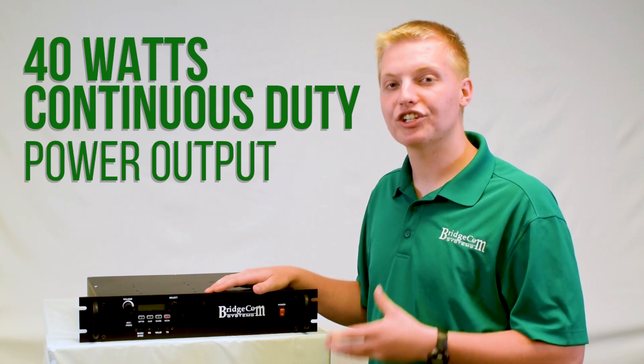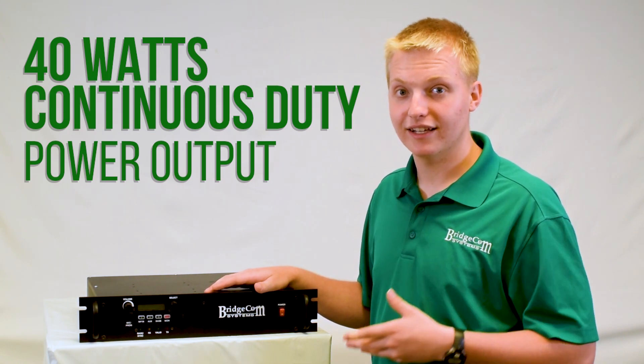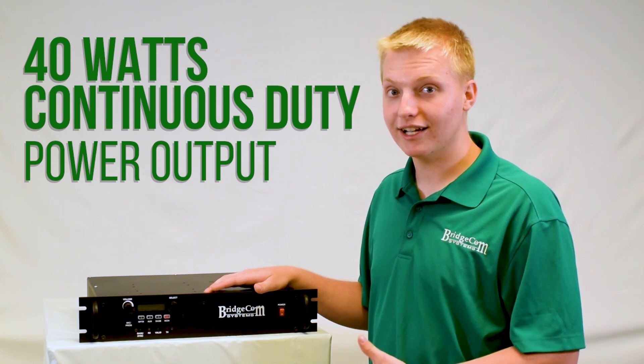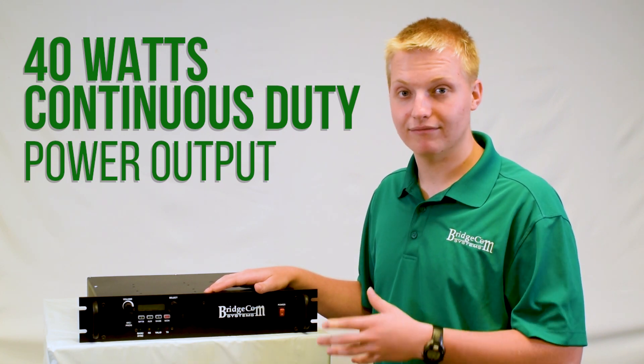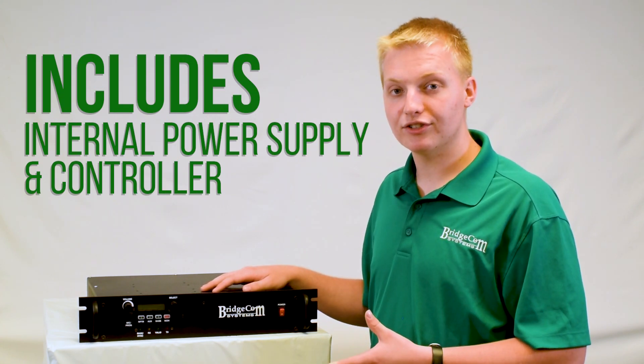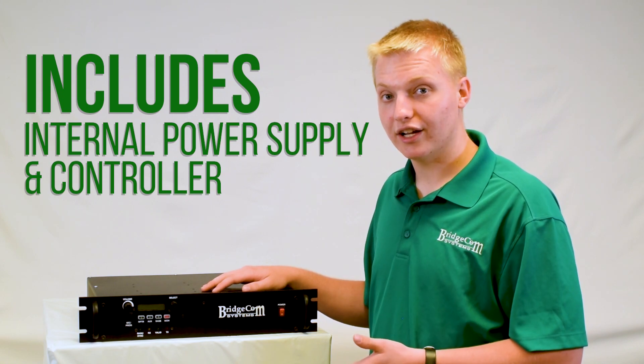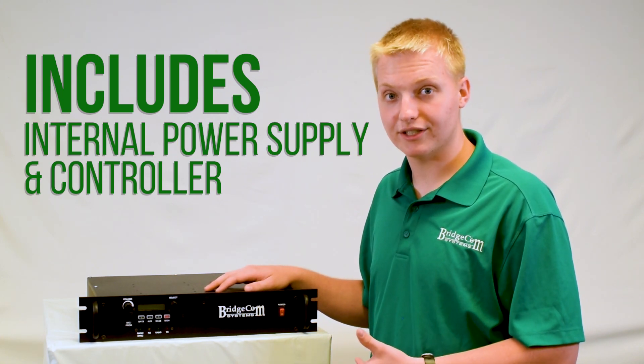This repeater is capable of 40 watts continuous duty power output — and that's real 40 watts continuous duty. That means it'll run at 40 watts all day long with no problems. As well as the internal transmit and receive modules, it also comes with an internal power supply and an internal controller already in the box, so you don't have to go and buy additional ones.